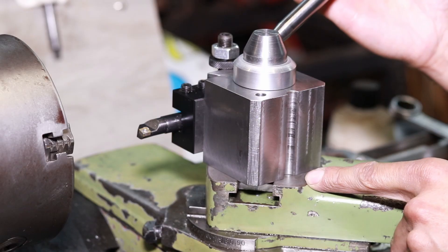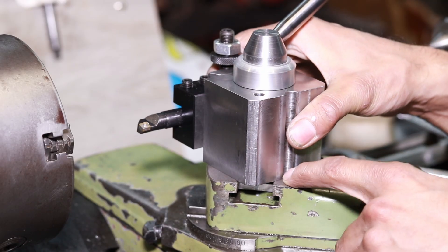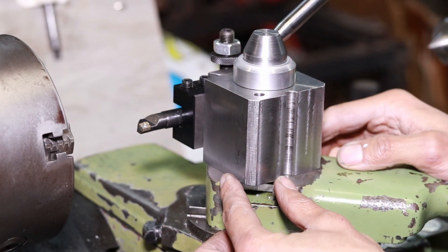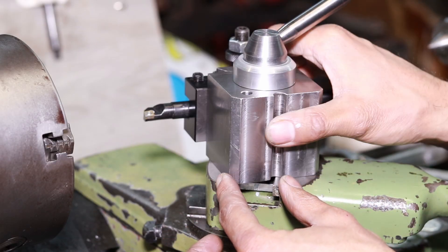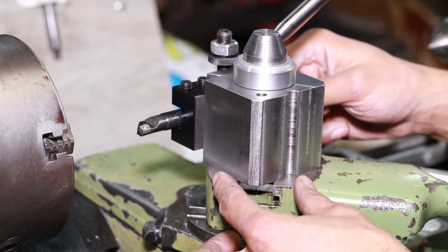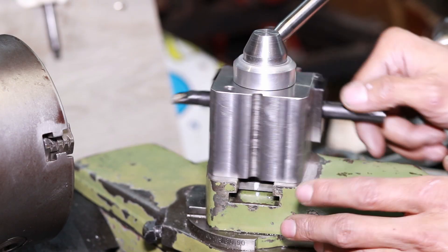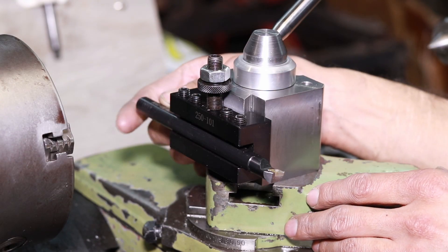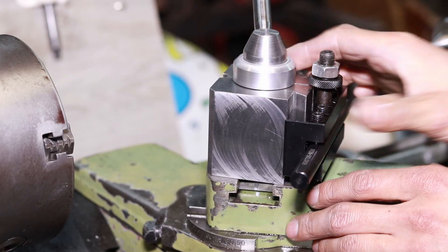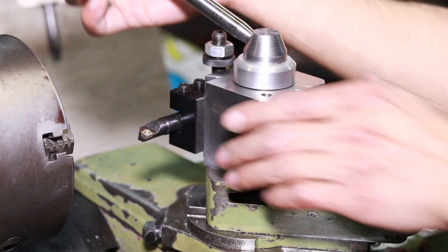Alternatively, if you don't want to drill into your compound — which I'm thinking I might not want to do — you can space this whole assembly up, have an indexed disc on which this whole thing will ride with a couple of pre-drilled holes, so that you can have it at whatever your compound is referenced to. You can have it at straight, 90, and so on. But that is it guys — this is the tool post build completed.